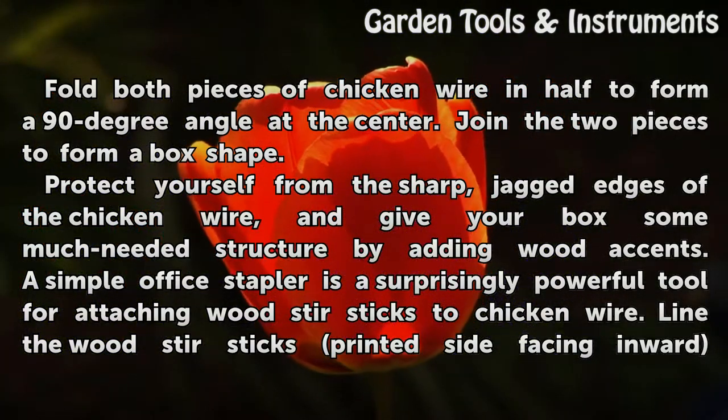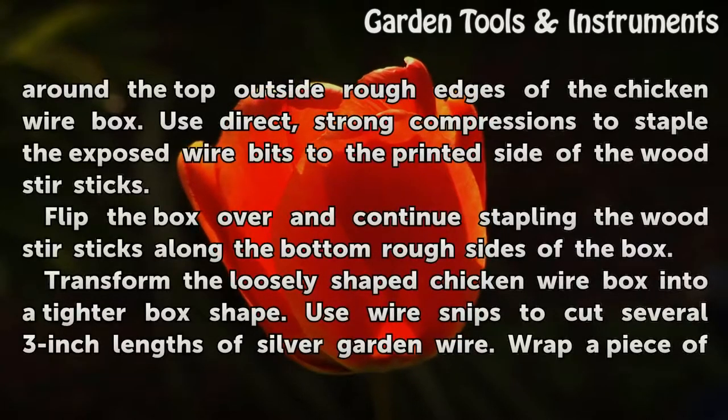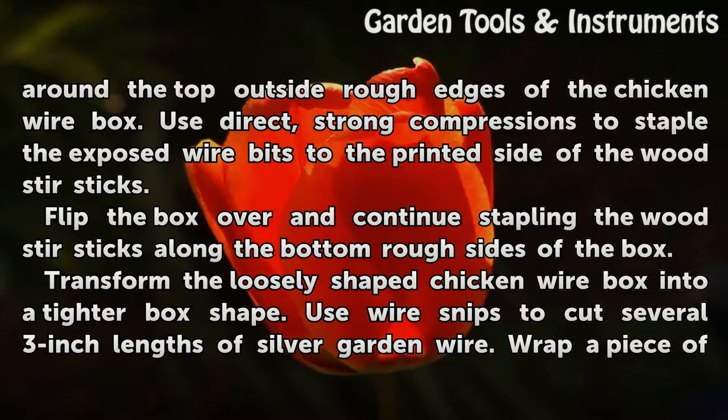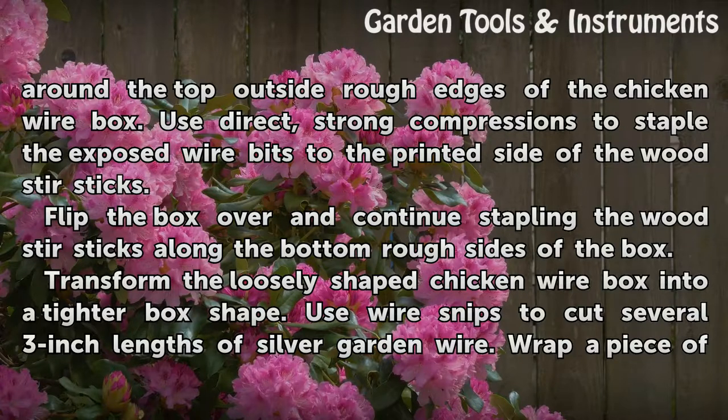A simple office stapler is a surprisingly powerful tool for attaching wood stir sticks to chicken wire. Line the wood stir sticks with the printed side facing inward around the top outside rough edges of the chicken wire box. Use direct, strong compressions to staple the exposed wire bits to the printed side of the wood stir sticks. Flip the box over and continue stapling the wood stir sticks along the bottom rough sides of the box.